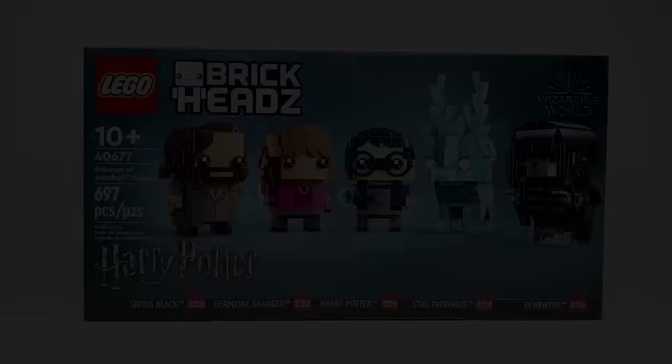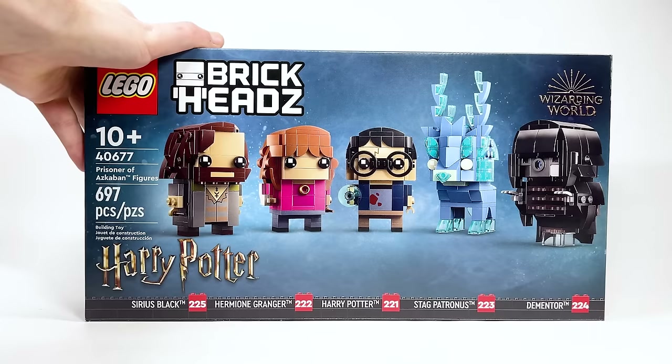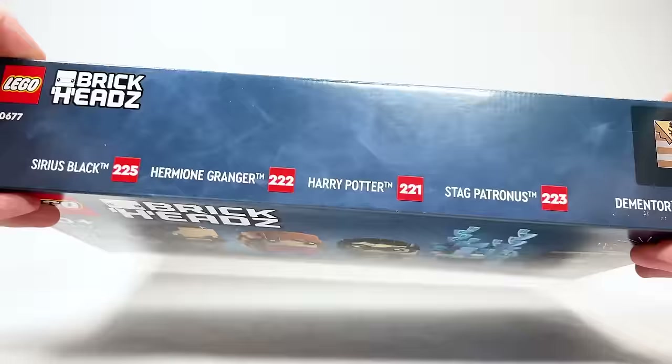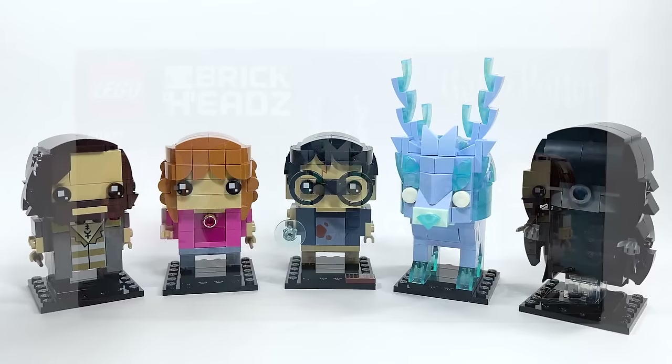Set number 40677 is the Prisoner of Azkaban figures — a brand new Brickheadz set with 697 pieces, retailing for $49.99 USD or $64.99 Canadian. This is a pretty special set — it comes with five different Brickheadz characters. You can see each of their Brickheadz numberings on the bottom and top, and different poses on the stands. There are a couple of new characters here that have never gotten a Brickheadz before.